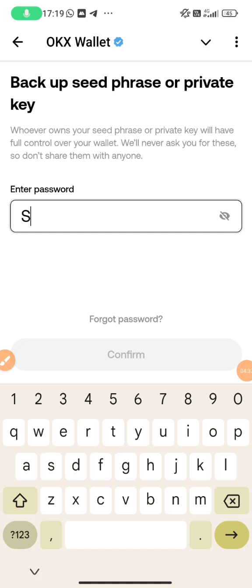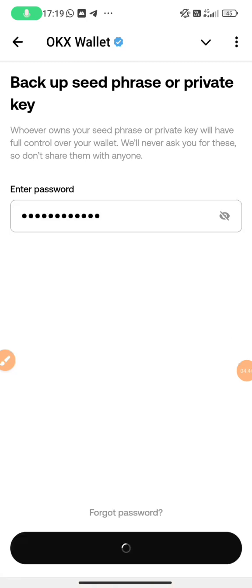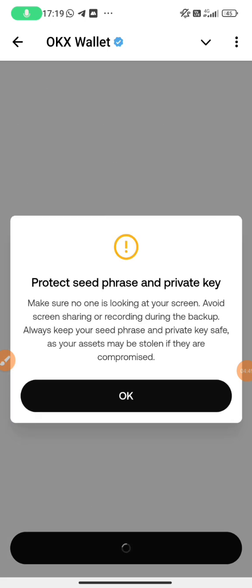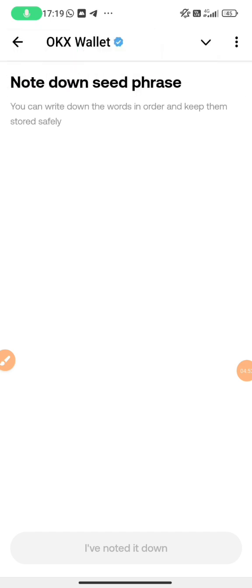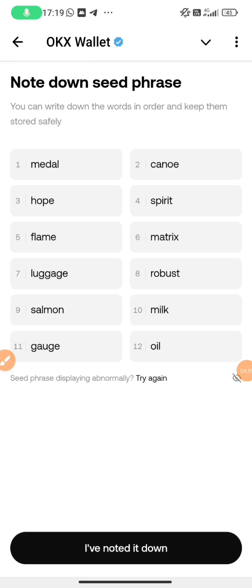You need to write your seed phrase down in your notebook or capture it, and don't let anyone see your seed phrase, even in your gallery. It is your bank details — that's how important it is. I'm allowing you to see mine since I can rebuild it. I'll go through it one by one, starting from word one to six. After I capture it, I'll go back to my gallery where my photos are.